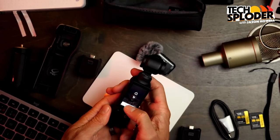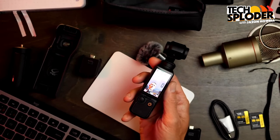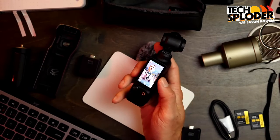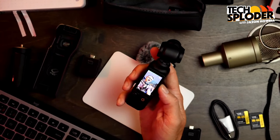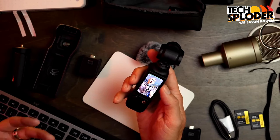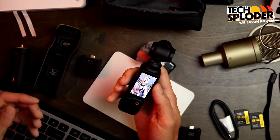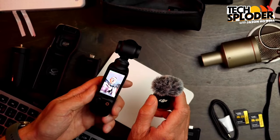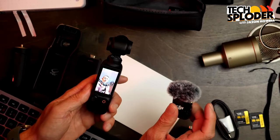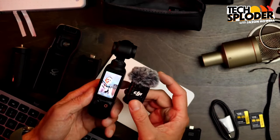But yeah, that's the Osmo Pocket 3 — so far so good. I'm really happy I got it; I think it was a really strong multi-use purchase. The idea that I can just grab something and do behind-the-scenes footage is great. Also, for every video file it creates, it also gives you a separate WAV file — an uncompressed audio recording. Whether you're using this mic or not, on the file system you have the video file and a separate WAV file. I do wonder: if I'm recording with this mic, does it also give you the onboard audio as a backup? I don't think it does — that would be kind of neat if it did.